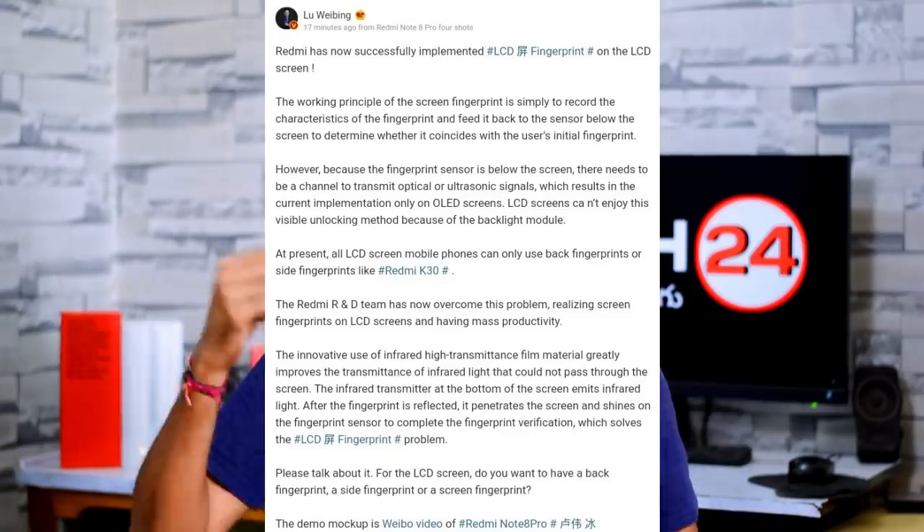The IPS display uses infrared film material, which is how the In-Display Fingerprint Scanner works on the LCD display.